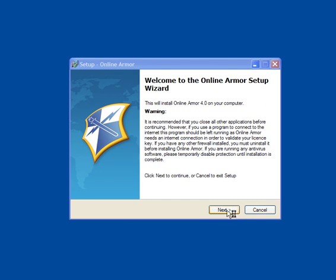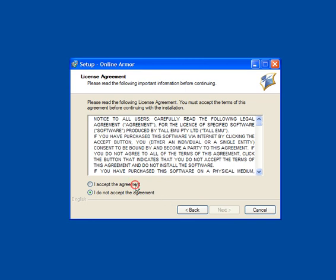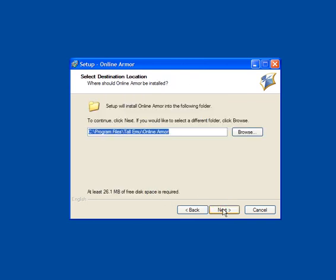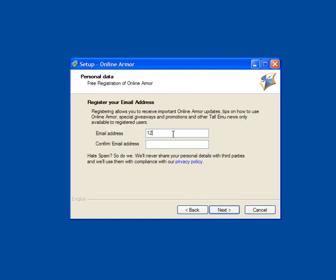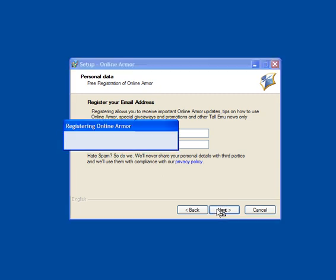Online Armor version 4 is an upgrade to the previous version which has improved yet again. Accept the agreement, click next, click next again and allow it to install. You need to enter an email address — you don't get spam emails from them; they will notify you of new versions and that's about it.